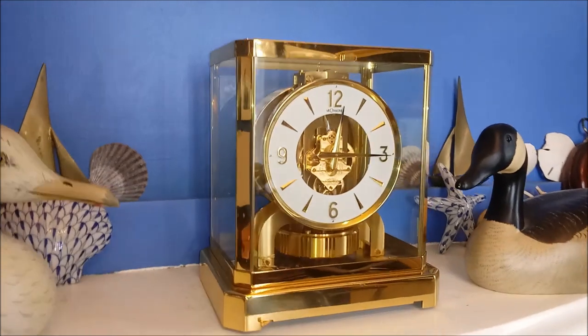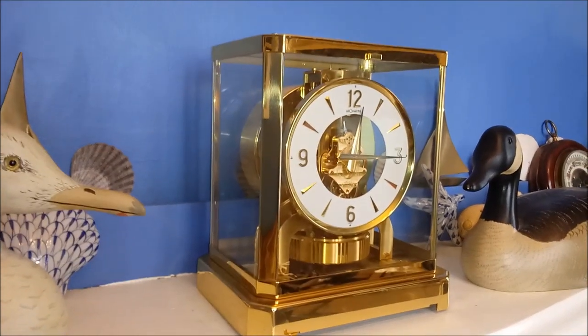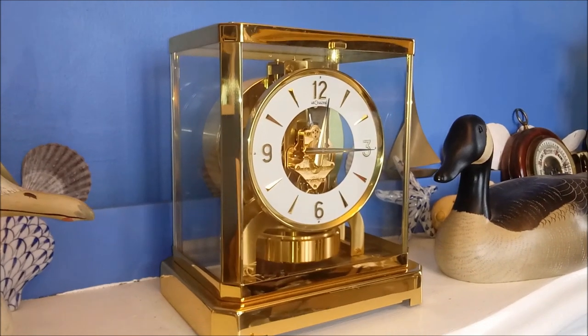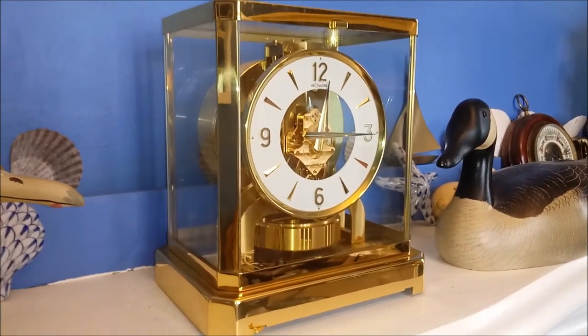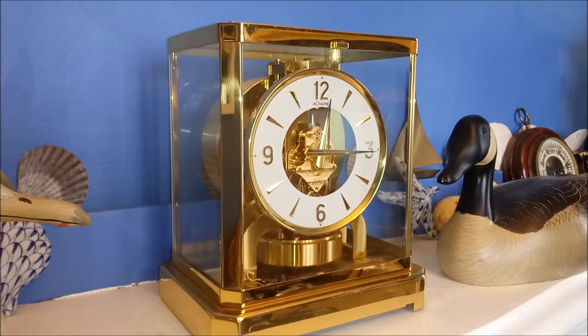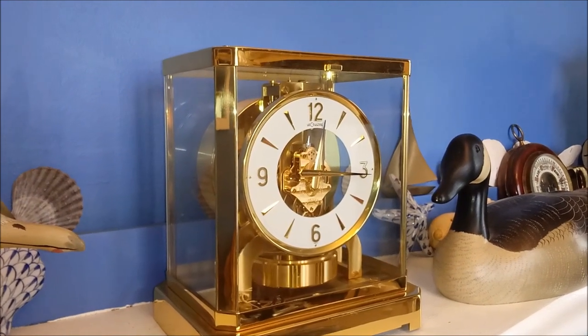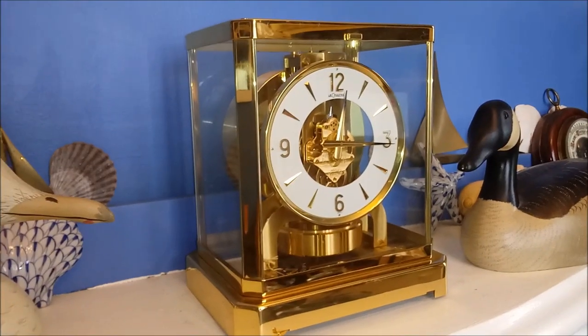Hello, this is the Clock Guy. Today I have a very interesting clock to show you. I'm not sure if I can pronounce the name correctly, but it is the Atmos Clock by G.G. LeCoutre. It is Swiss made.